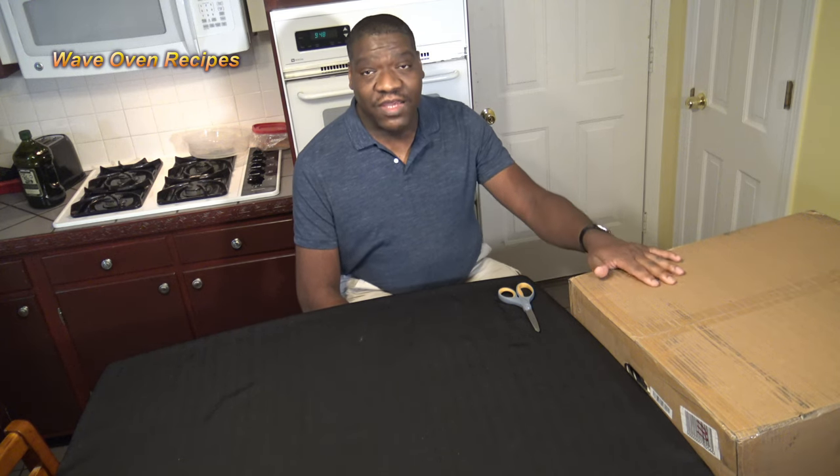Hi, it's Tharno at Wave on Recipes. And in this box, I've got the Breville CombiWave 3-in-1. It's a combination of microwave, air fryer, and convection oven all-in-one. So let's get it unboxed.